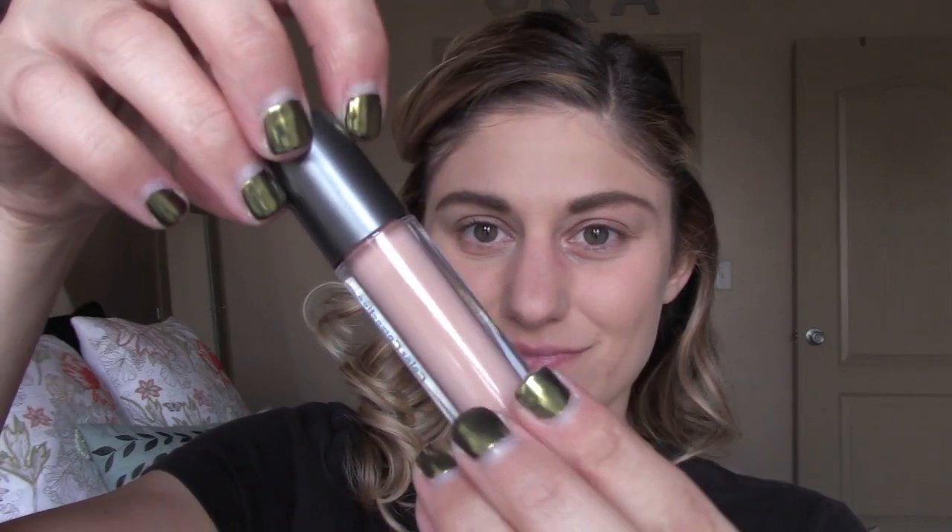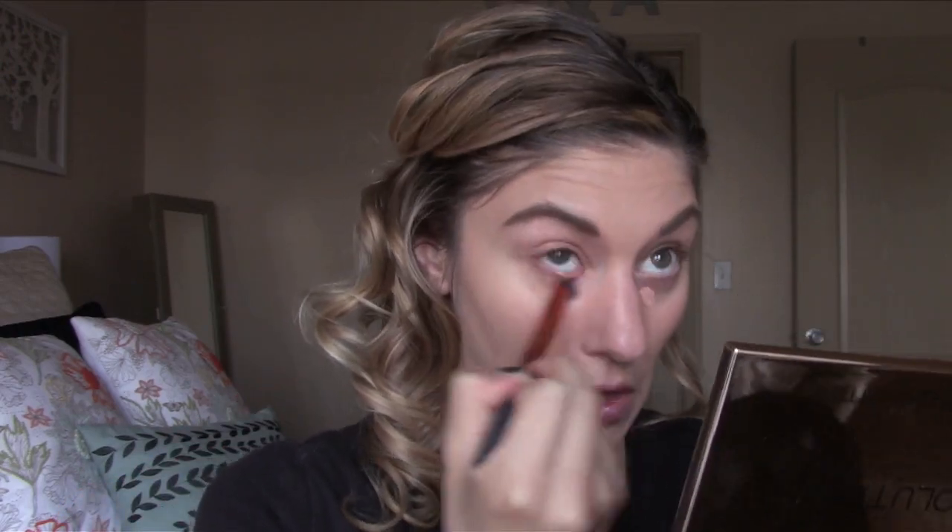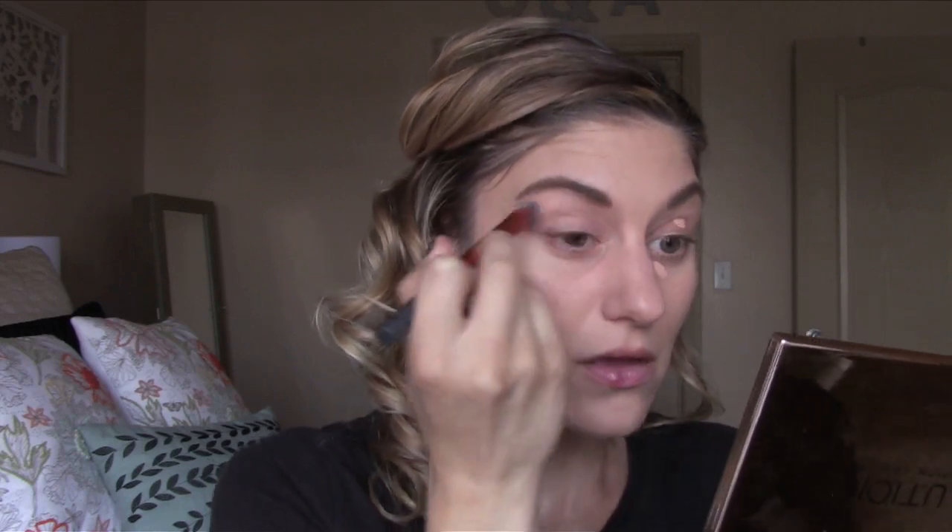Hey guys, I wanted to do a makeup tutorial of the makeup I mostly wore when I was in Washington on my vacation. Starting off with the Ulta concealer — this is a color correcting concealer in peach — just correcting the veining and darkness, and then going in with the Ulta eyeshadow primer. I will list exactly what I'm using down below in the description box because I can't remember the name of the eyeshadow primer.